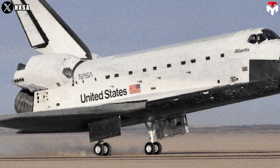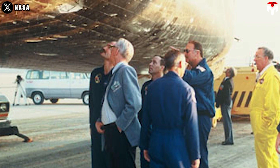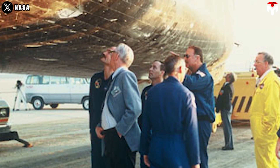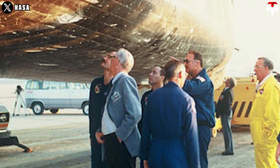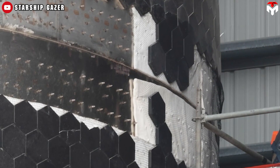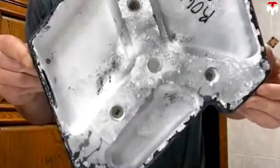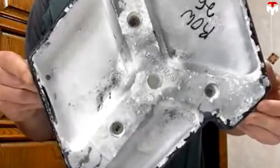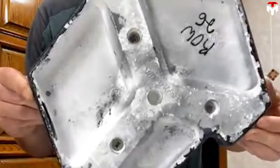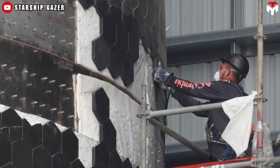Hundreds of shuttle tiles still fell off after each mission, mostly after re-entry. Fortunately, they were mostly missing in the aft of the vehicle where they had the least adverse effect. It appears SpaceX relies on metal pins, resulting in a much smaller relative surface area coming in contact with the tiles. Poking holes in the back of the tiles to accommodate the pins doesn't help them maintain strength. Do you think the use of pins on Starship's TPS is a bad idea? Let me know in the comment section below.